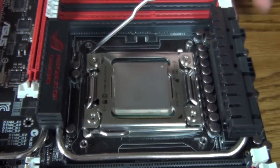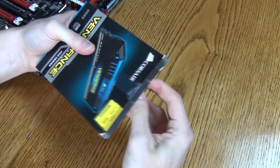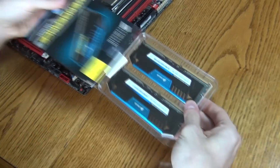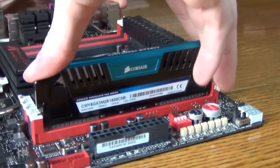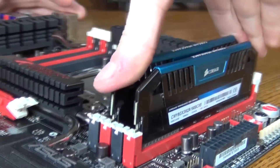After that, I generally move on to the RAM. Make sure to check your motherboard's manual before installing the RAM, as some motherboards are really picky about where you install these. For this motherboard, A1 and B1 are over here, so that's where I'll be installing them.